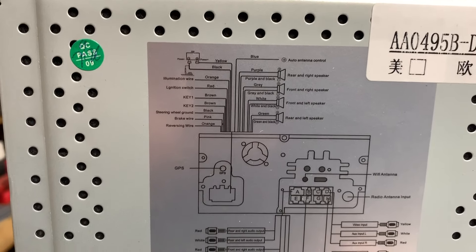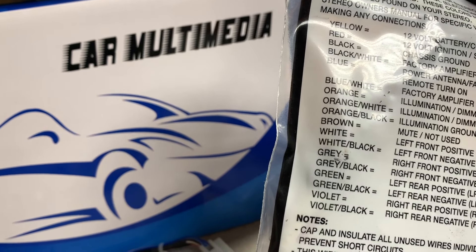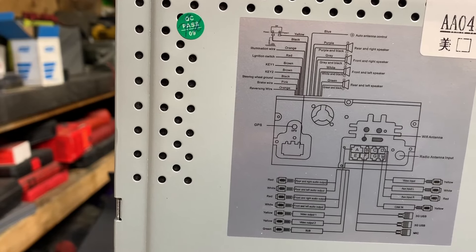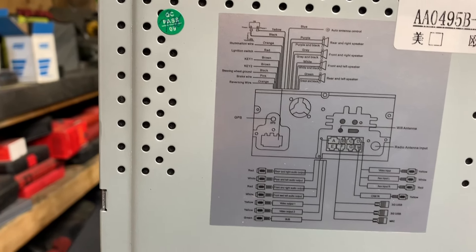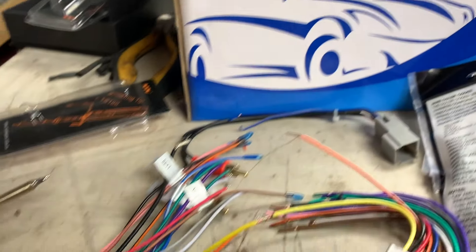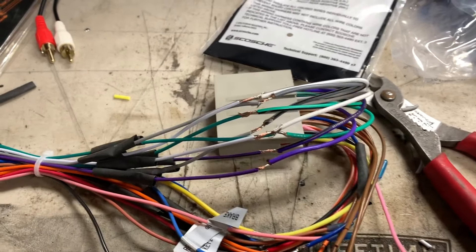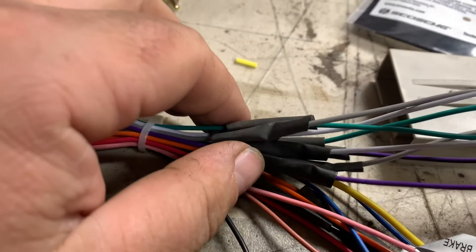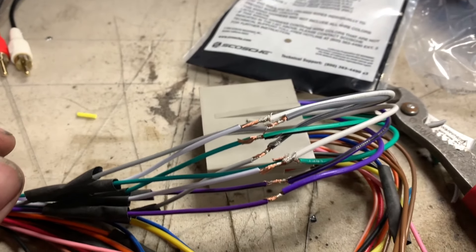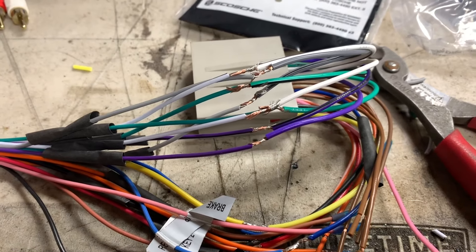One thing you want to do is verify your wiring output on here versus the wiring output on here, because you don't want to mix up some wires. There have been instances where wires have been a different color and may cause some grief. Pro tip: before you start soldering the wires, make sure you have all your heat shrink tubing on first — otherwise you're going to have to cut the wire and redo it all over again.